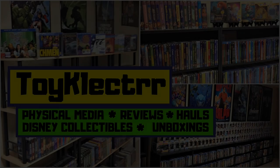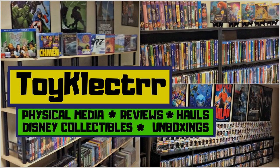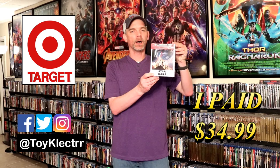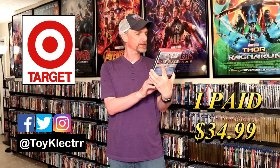Hey, Tony here. Today I'm doing an unboxing of the Target exclusive for Rise of Skywalker, so stay tuned. I've received my order from Target. This is the Star Wars: The Rise of Skywalker limited edition, exclusive to Target only. It does come with a filmmaker gallery book and 4 discs.